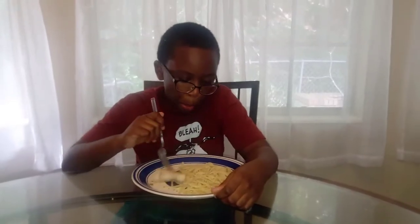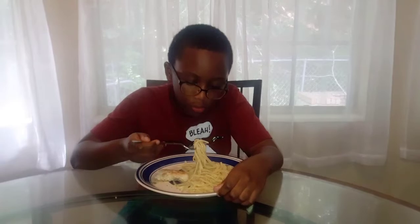So you enjoyed cooking with your aunt today? I enjoyed you helping me. Thank you so much, sweetie. And he really likes it. You want to try it too?